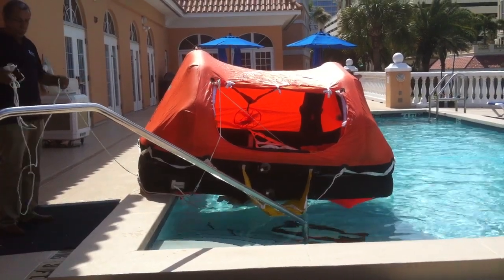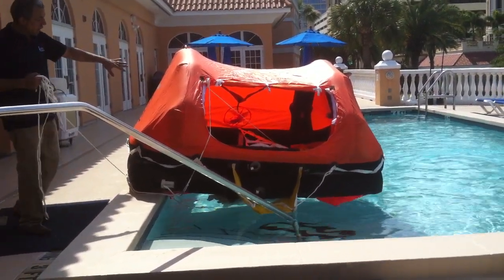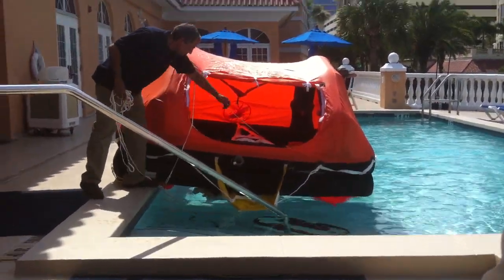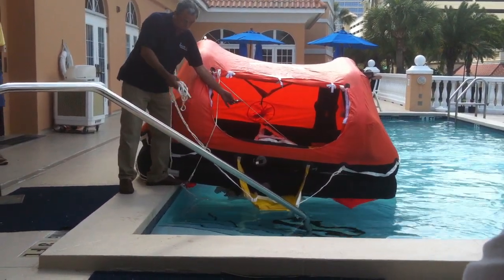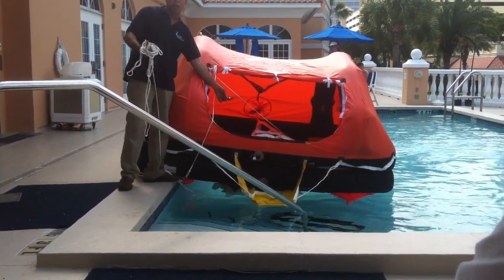Now, once it's inflated, you're obviously going to still be tied to the boat. You would get into the raft, and there's always a knife tied to the tube, and it's always where this painter line is. That way, if you have to cut yourself away from the boat, you can.